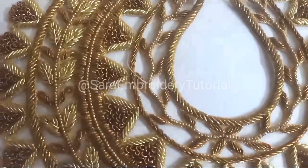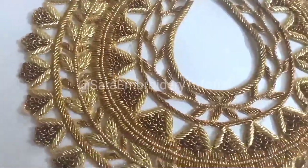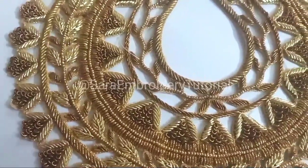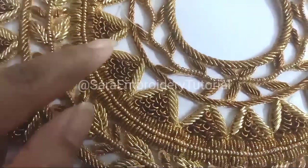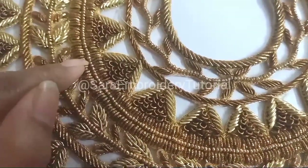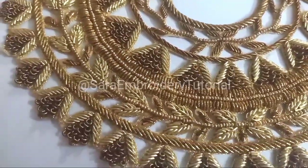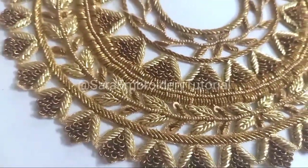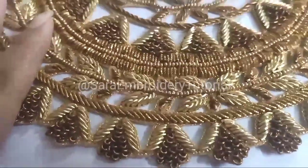I will show you a full zardosi work. If you look at the zardosi work, I will show you thin zardosi and thick zardosi — shining quality, thin quality, shining and matte finish.